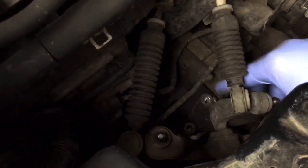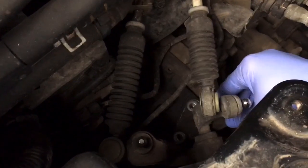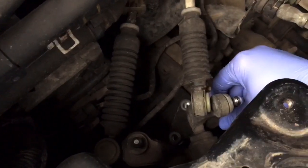The problem will be a lack of lubricant on your pivot point of this linkage here.